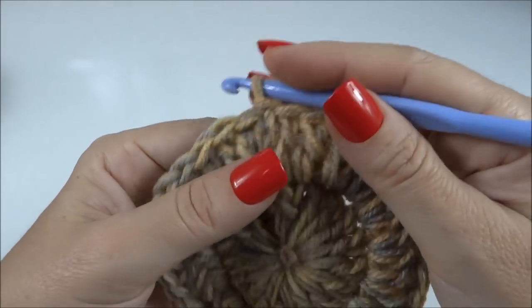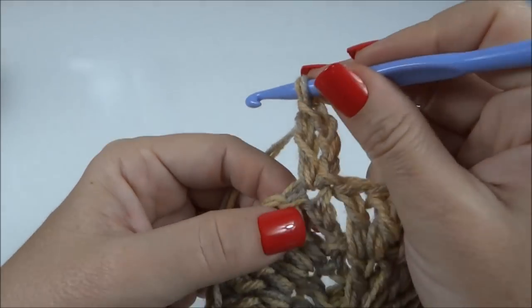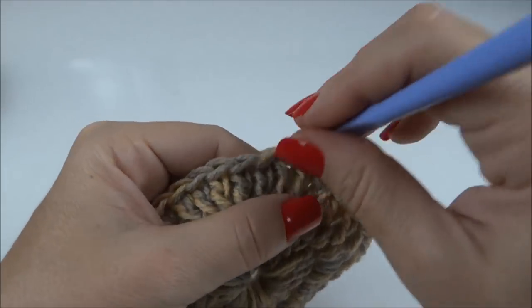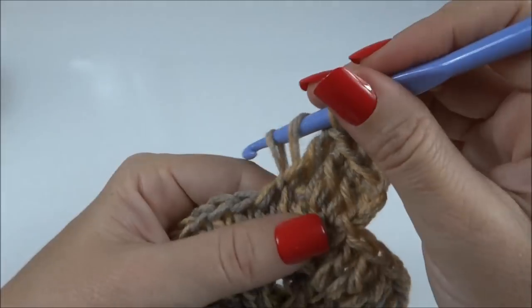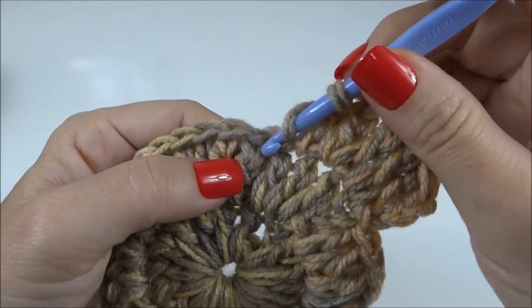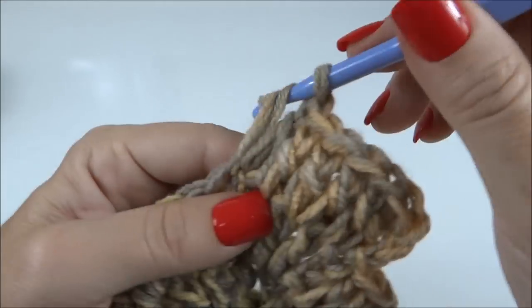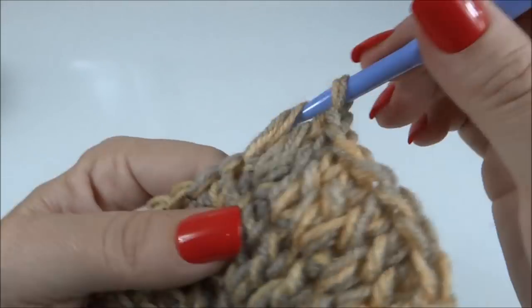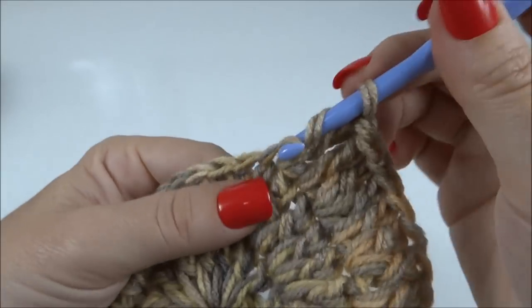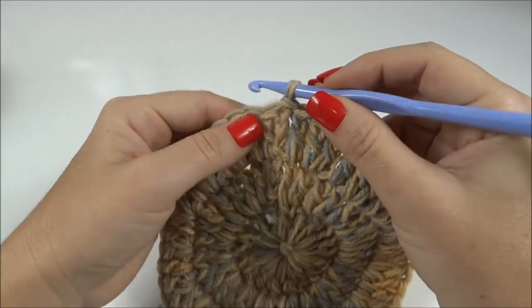Sem contar o toque que fica muito macio. Inicio essa terceira carreira fazendo dois pontos altos juntos no primeiro ponto; no próximo, faço um ponto alto sozinho; próximo, dois pontos altos juntos no mesmo ponto da carreira de base; próximo, um ponto alto sozinho. Dessa forma, vamos alternando ao longo de toda a carreira — dois juntos, um sozinho, dois juntos, um sozinho — ao longo de toda a carreira. Finalizei a terceira e última carreira de aumentos.